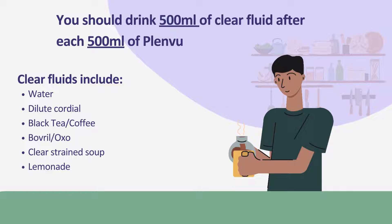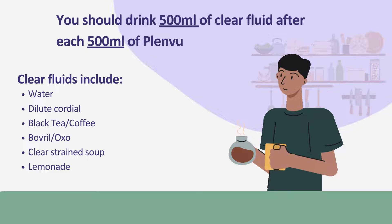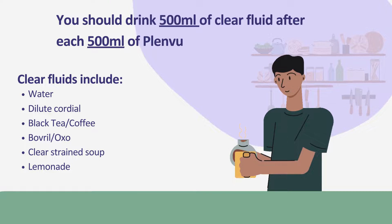Once you have finished the Plenview mixture, you should drink 500ml of clear fluids whilst you are resting. Clear fluids can include water, dilute cordial, black tea, black coffee, Bovril and Oxo, clear strained soup and lemonade.